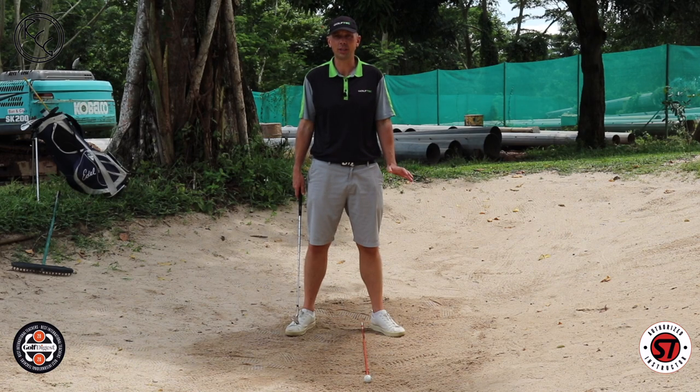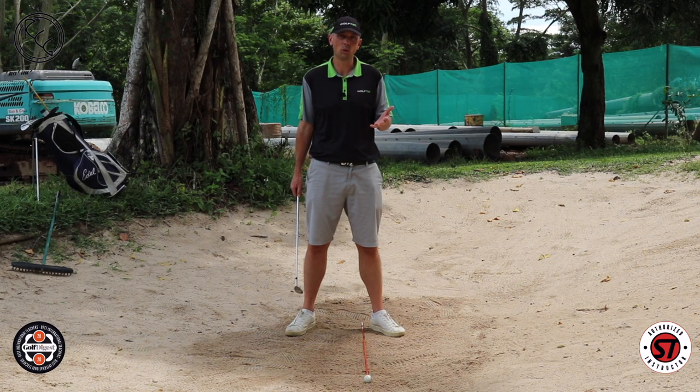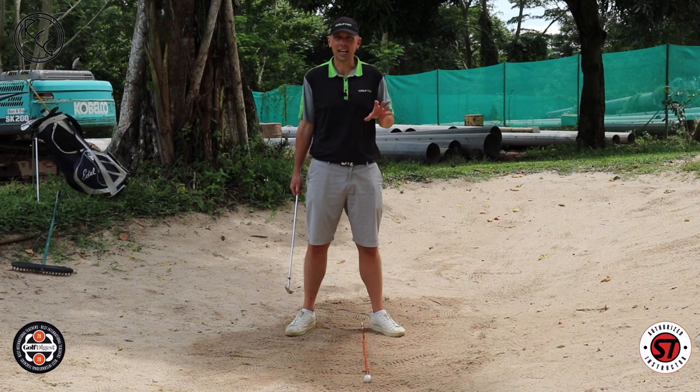What's important in a greenside bunker shot? What are you trying to do? Well, we're trying to control the entry point into the sand, the exit point from the sand, and the depth of sand. I see golfers every single day struggle to do this with any consistency. The good shots are really the anomaly — the rest of the time they spend hitting too much sand, not enough sand, too far behind the ball. Greenside bunkers can really give people a lot of trouble, and I'll hopefully be able to clarify things and give you a clear strategy for when you're next on the golf course.